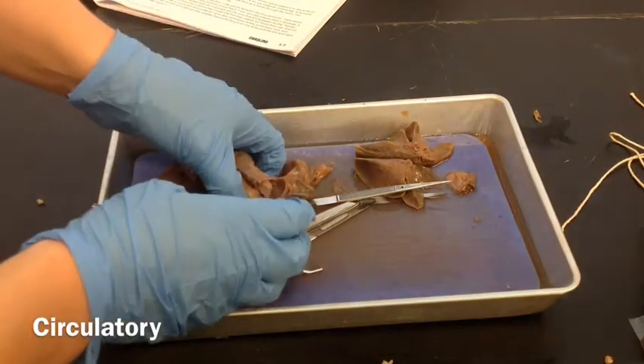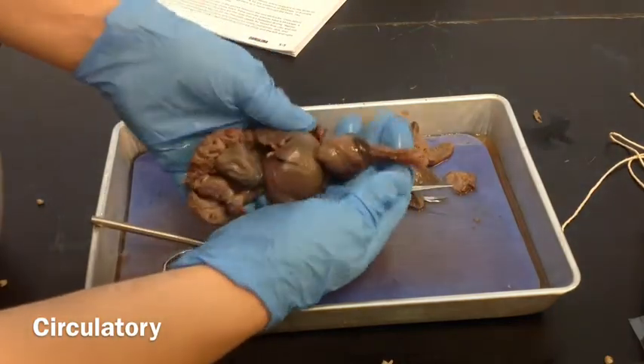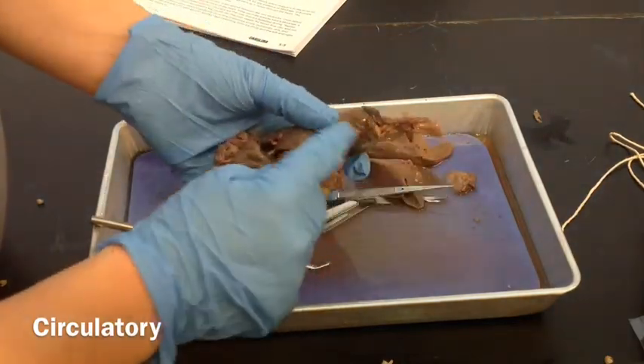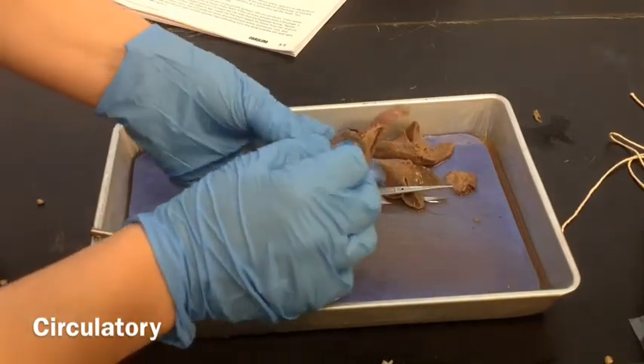We're going to go ahead and do part D, which is the circulatory system. Looking at your organ block, you can see the heart is the last part left in the thoracic cavity — that's the upper body cavity.